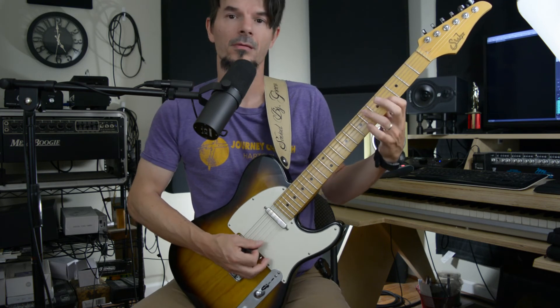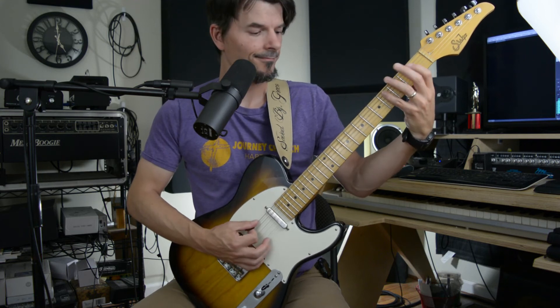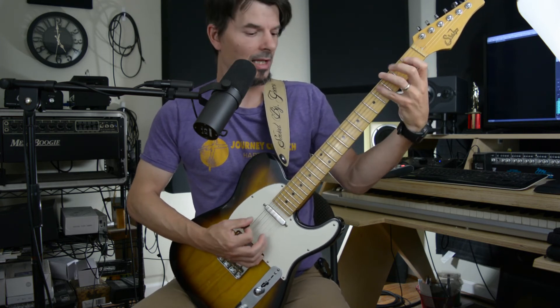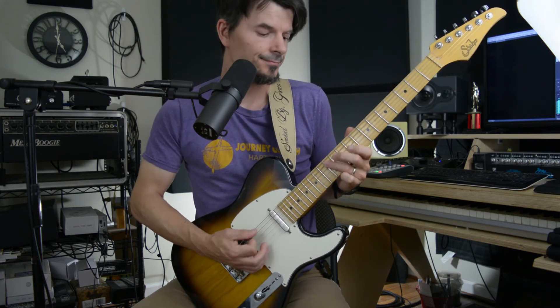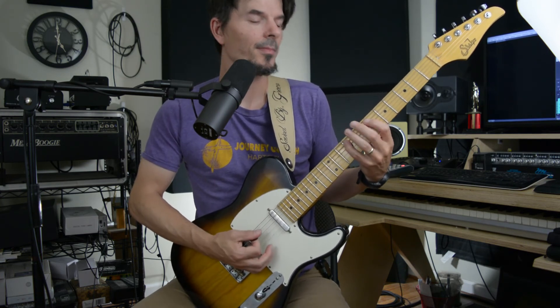So when we put it all together, you have the A, then F sharp, then you do that again. Now I go and do the D, then I go and do the B minor. So if you're noticing, it's got that same kind of vibe — I'm using the same exact alphabet, so that keeps all the notes intact and they sound like they're connected.